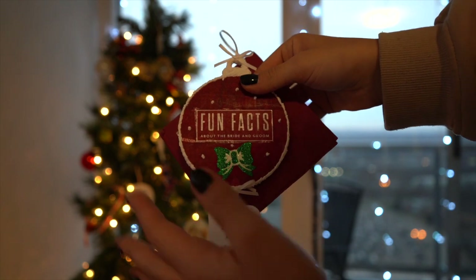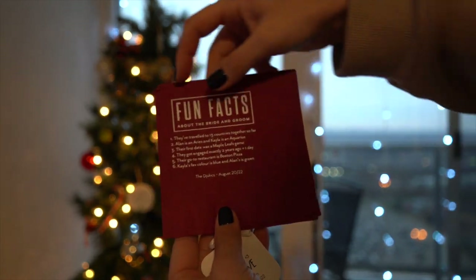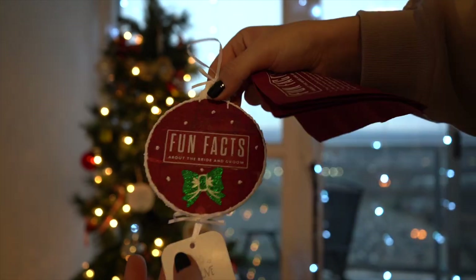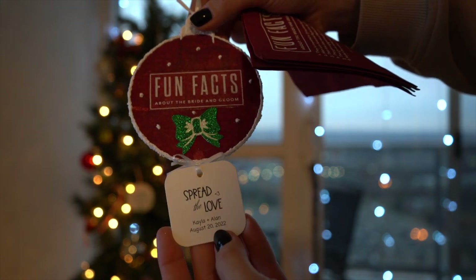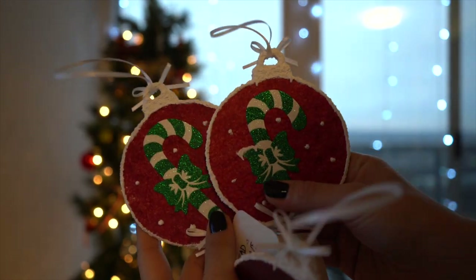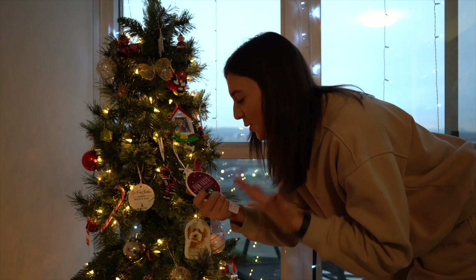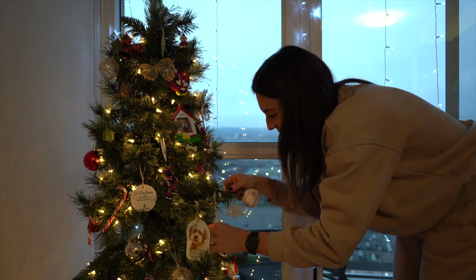The other one I wanted to show you — we were actually gifted this by one of Alan's co-worker's wives, who came to our wedding. We had these custom napkins from Shutterfly that said 'Fun Facts About the Bride and Groom' with six facts about us and our relationship — we had this at the bar. She took it and literally turned it into an ornament. I don't know how she did this. We also had 'Spread the Love' because we had mini Nutellas as our favor, and she added that too. She also made two more — they have candy canes on one side and the fun facts on the flip side. We're going to give one to Alan's parents and one to my dad to put on each of their trees. The fact that this is our literal custom napkin from our wedding is just insane — it's so cool.